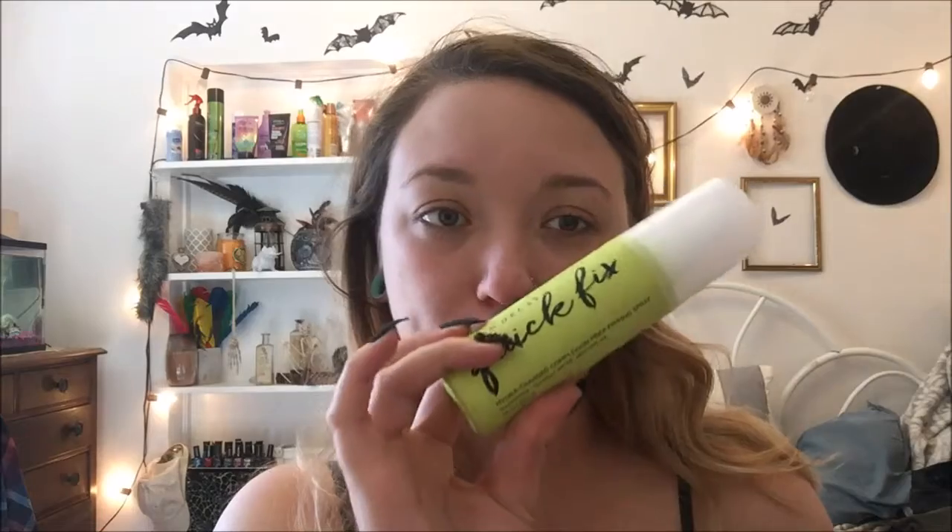To start off, I am going to be priming my face. I'm going to be using the Smashbox Photo Finish Foundation Primer. This is my go-to, I absolutely love it. Next, I'm taking my Urban Decay Quick Fix and I'm just going to spray this all over my face.